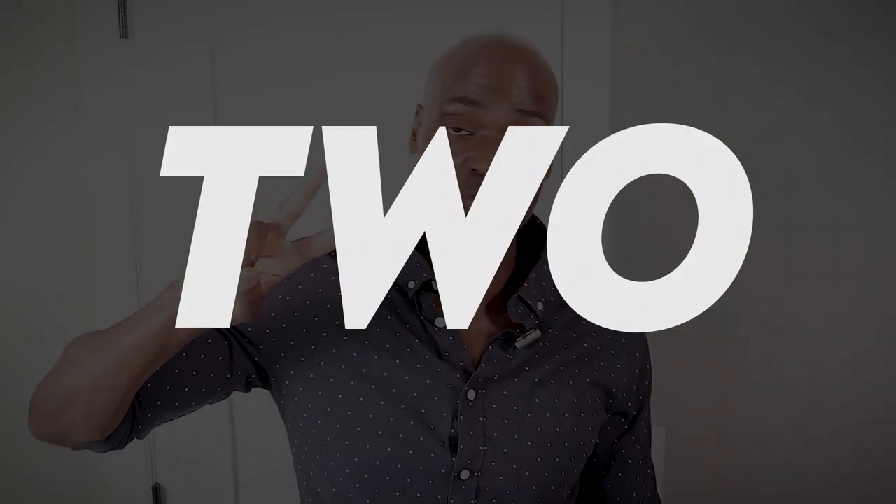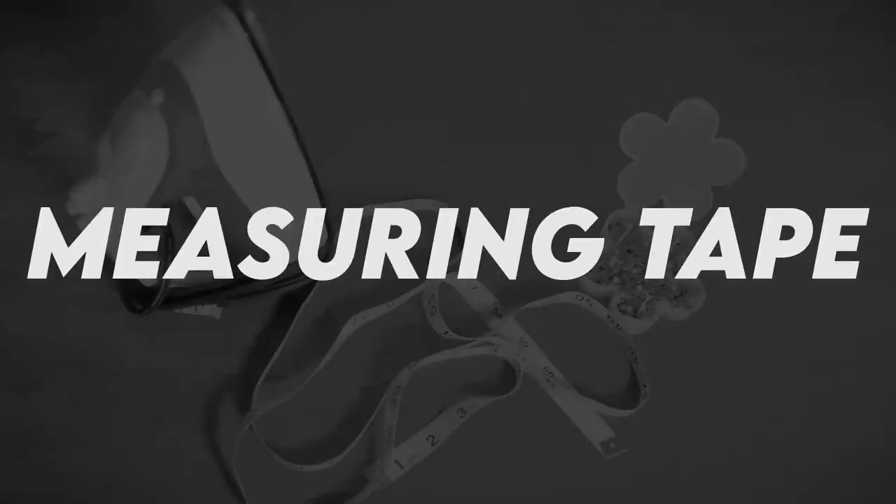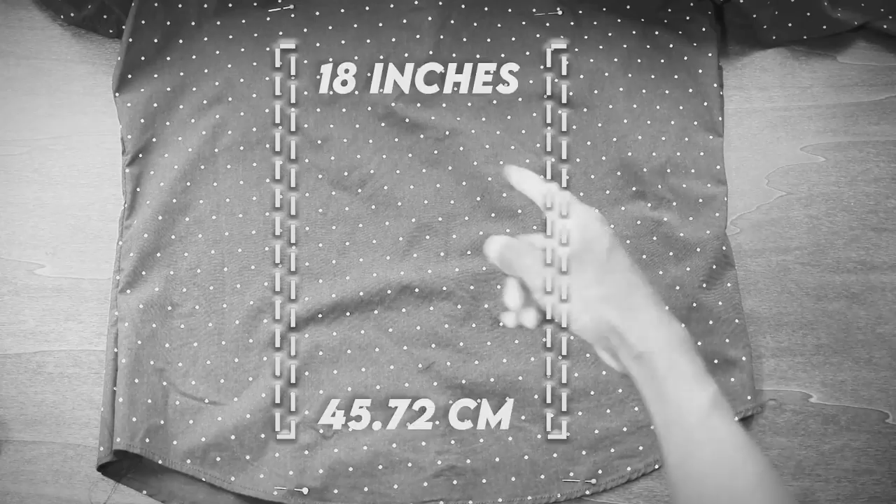You don't need anything fancy — it doesn't have to be computerized. On this channel, we usually only use two stitches: a straight stitch and a zigzag stitch, and the zigzag is sometimes optional. Pretty much any machine can do both. Also, remember the take-up lever — before you start sewing, make sure it's all the way at the top. When it's at the top, your needle is at its highest point, which means your thread is way less likely to come out when you start.